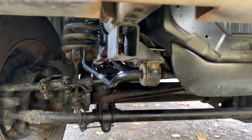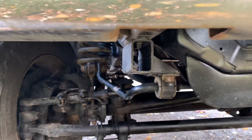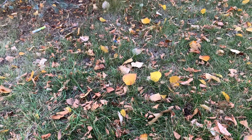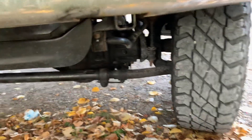The sway bar mounts, as you can see, are lower. So you'll have to get a drop bracket or make your own like I did. You could potentially reuse the two-wheel drive sway bar — it lines up, but the holes aren't big enough and drilling out spring steel isn't really a good time.